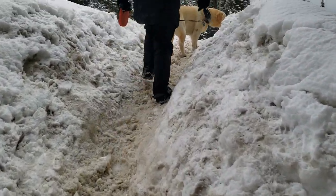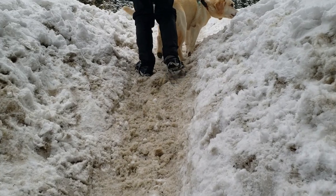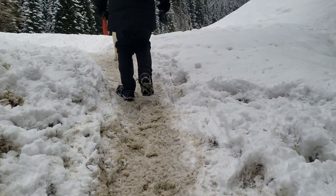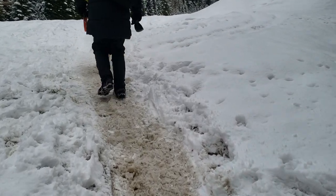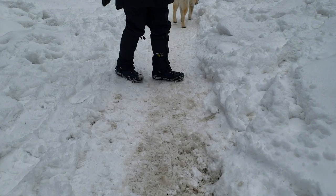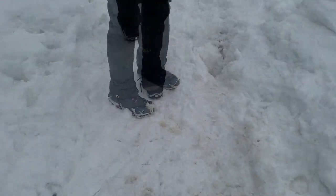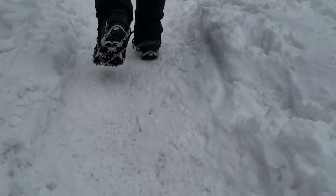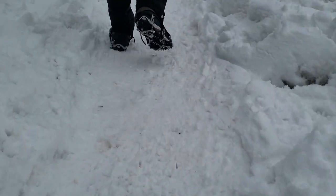Over the past two years, my family's been using these for most of our winter excursions. They're surprisingly comfortable and easy to walk in. When you're on snow you can barely notice they're even on your shoe. When you're on ice, you can definitely notice — mostly because you're not sliding around. Even when walking on concrete or asphalt they feel fine, and I've inspected the spikes afterwards and they don't seem any worse for the wear.